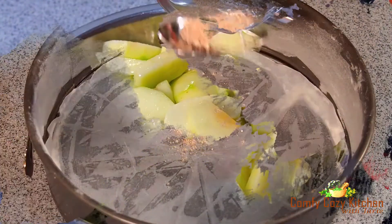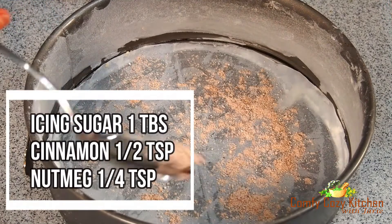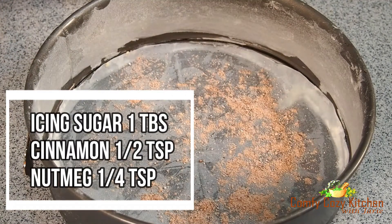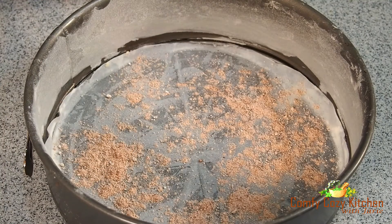I use a 9-inch round cake pan. Combine icing sugar, cinnamon, and nutmeg. Sprinkle half of the mixture over the base of the cake pan.